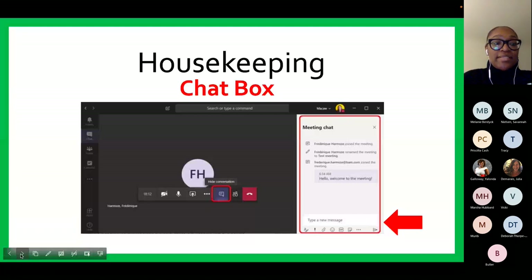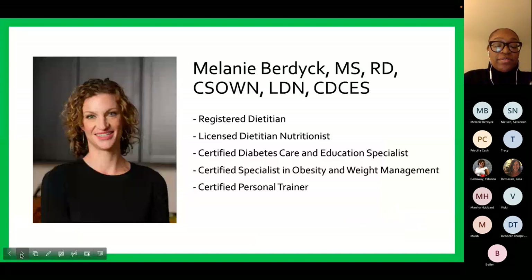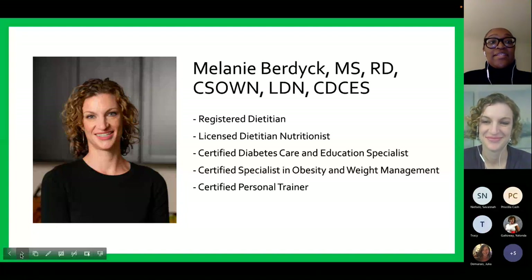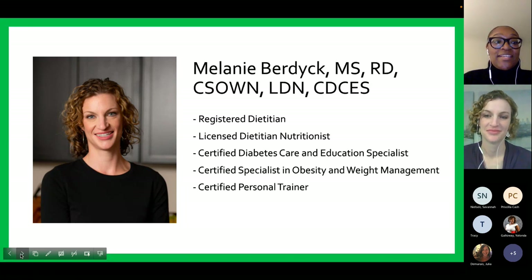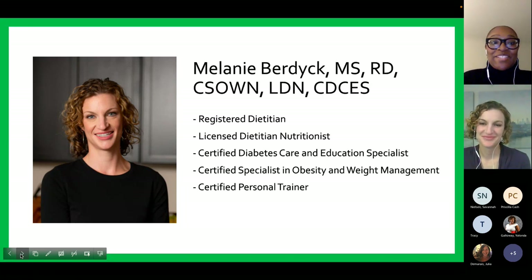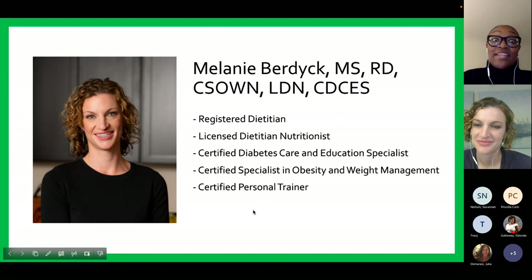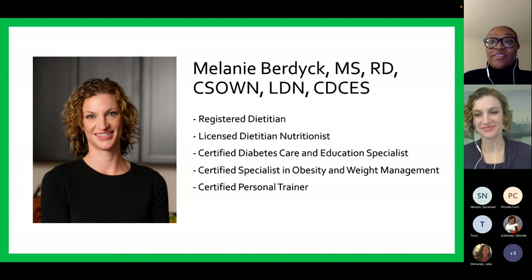We are looking forward to a great discussion. Without further ado, I would like to introduce our trained professional for the evening. Melanie Burdick is a registered dietitian, licensed dietitian nutritionist, certified diabetes care and education specialist, certified specialist in obesity and weight management, and a certified personal trainer. She holds a bachelor's of science in dietetics from Eastern Michigan University and a master's in science in applied nutrition from the University of New England. She believes in practical steps for improving health and wellness where no foods are off limits.